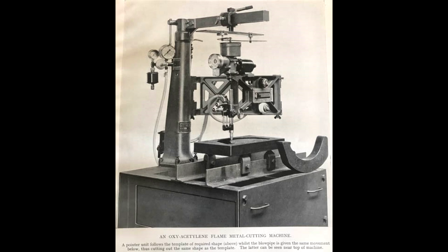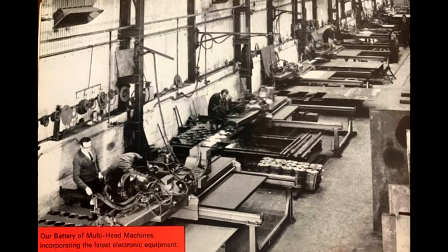Eventually this was then superseded by a magnetic roller following a metal template. During the 60s and 70s, there were a few further developments which really improved the accuracy of the guidance system.